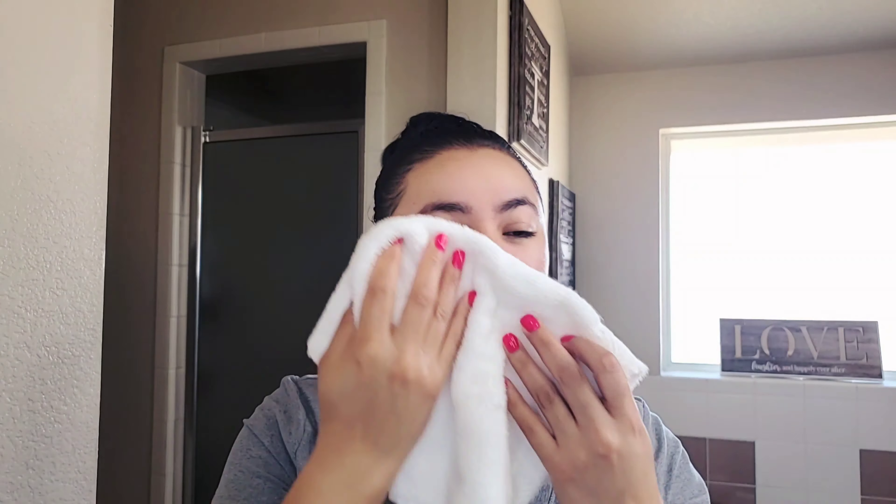Once you completely wash your face, you want to make sure that you pat dry your face. You do not want to pull on your face, especially when you're going to do a massage. So just gently pat dry and just let it dry.